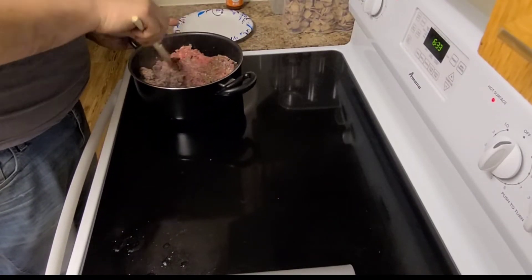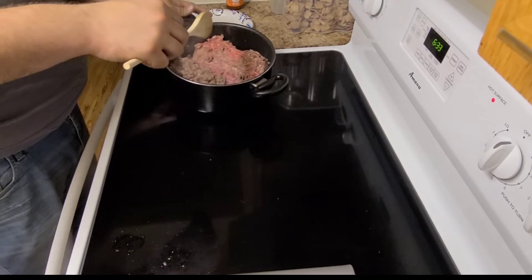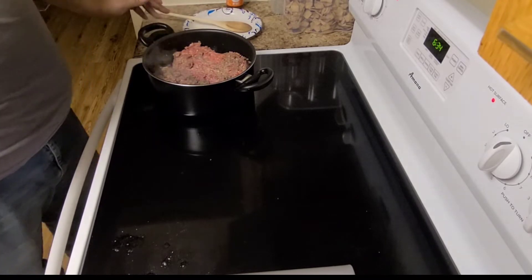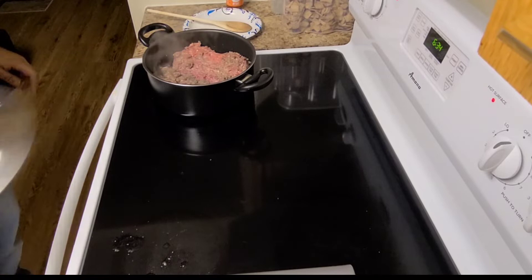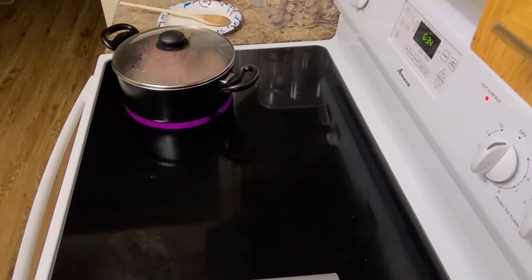Of course this would be easier if it wasn't frozen, but when you're a single parent — or a parent at all — that's busy, you just gotta do what you gotta do. All right, we'll let that cook and come back when it's done.